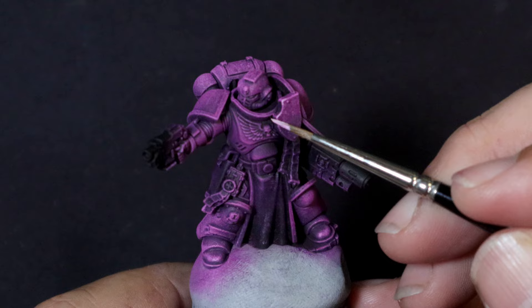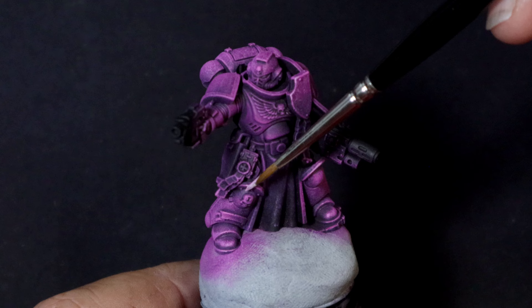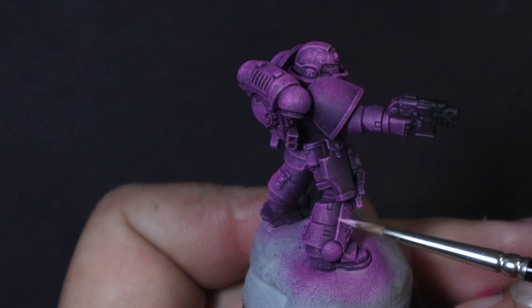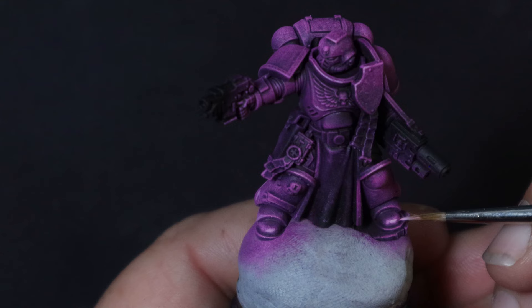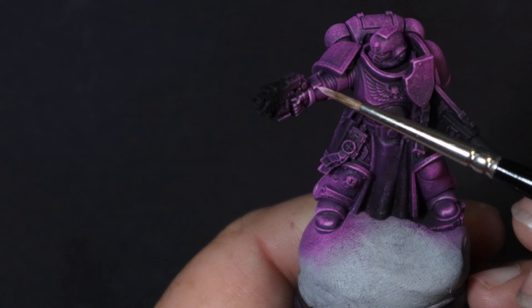Time for a little finesse. This is actually the same pink that we just stippled on in the last step, but as you use more traditional brush strokes, you'll find that the coverage is a lot stronger. While we are edge highlighting, we only pick out a few of the areas that we really want to draw attention to. Because this is so quick and simple, this is something that can be replicated on many, many infantry models. You probably don't want to do this for your characters — you can put a little bit more effort into those — but for your main force, this is more than fine.